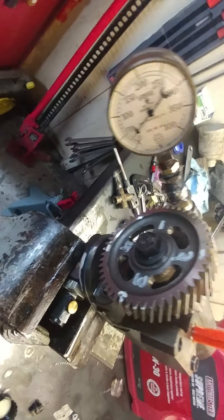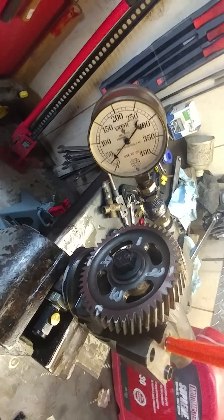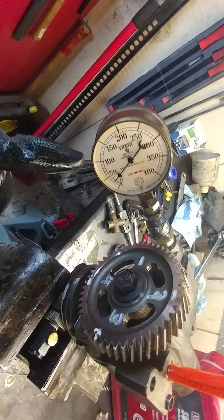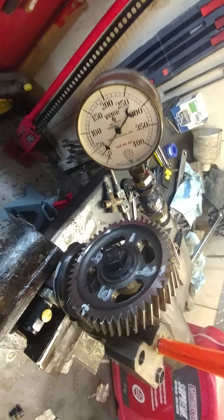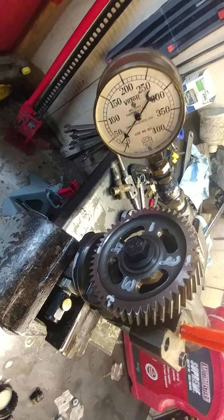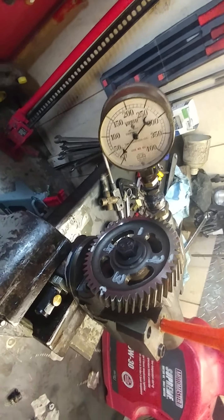So as I turn the wheel — I clocked it here, though I'm not sure where the references are — what I'm going to do is get the gauge to about 100 PSI and then wait for it to come back down. It does bleed back down. Does that mean the check valves are bad? I have no idea. As I turn the wheel, I can see there are two quarter-rotations where it goes to a higher pressure and two other quarter-rotations where it builds to a lower pressure.